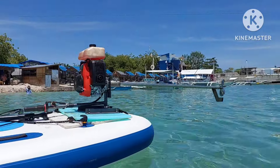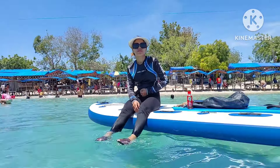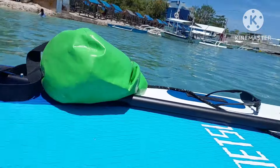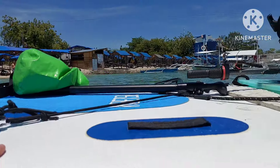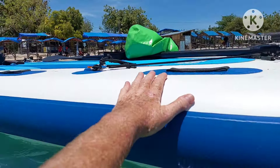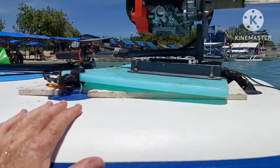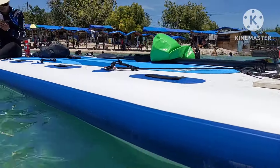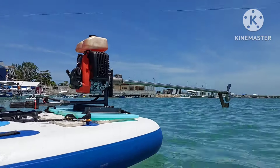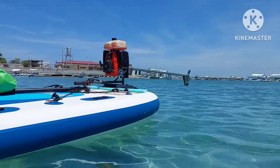There it is on the paddleboard. Got my paddler sitting up front in case the motor breaks down. This is my Koetsu — it's a Koetsu 4.5 meter inflatable paddleboard, 38 inches wide by 14 foot 7 inches long, and about 7 inches thick. It has a weight capacity of over 650 pounds, so this is the perfect thing to put a motor on. It's heavy duty — you could put a lot of people on this board. We're going to take this out, start it up, and see how it does. Let's hope we can get 10 to 12 kilometers per hour on it.